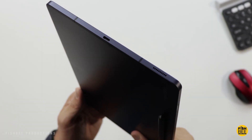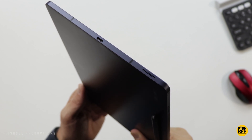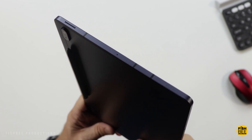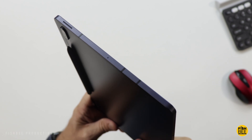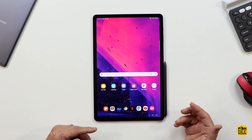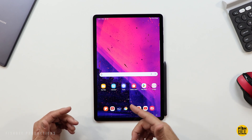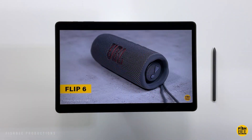You get a speaker on each side of the tablet with Dolby Atmos. While these aren't going to sound quite as loud as the Tab S8 Plus, they're still pretty decent. You don't get a headphone jack on this one, but considering Bluetooth headphones are more popular than ever, that's probably not going to be a huge deal for most people. Here's a quick sample just to give you an idea of what the speakers sound like.